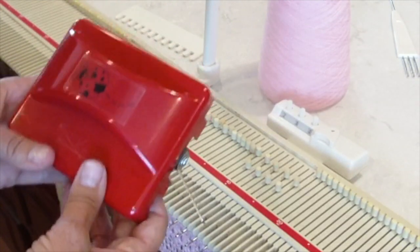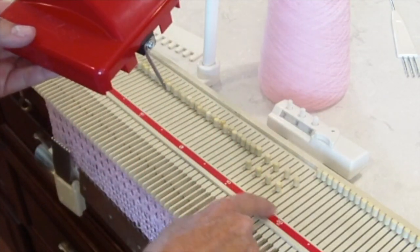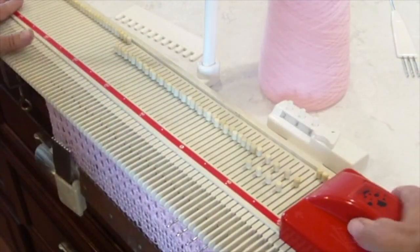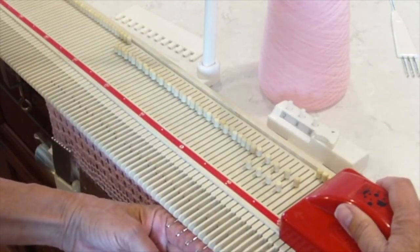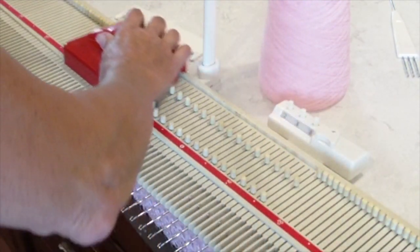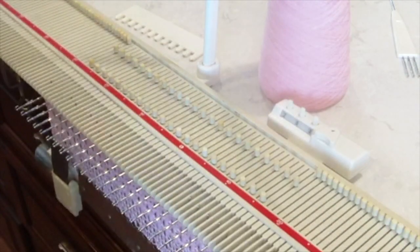Then you take your handy-dandy little needle beetle with the little metal slide. It's going to slide the needles down to D position and it's going to copy your first eight needles all the way across. Holding my hand down by the work, push it across. They're all selected.